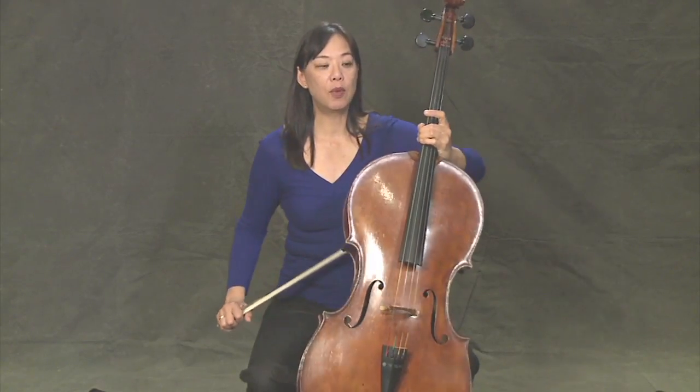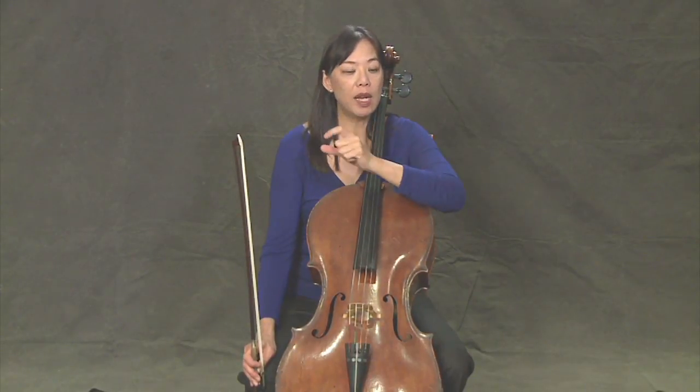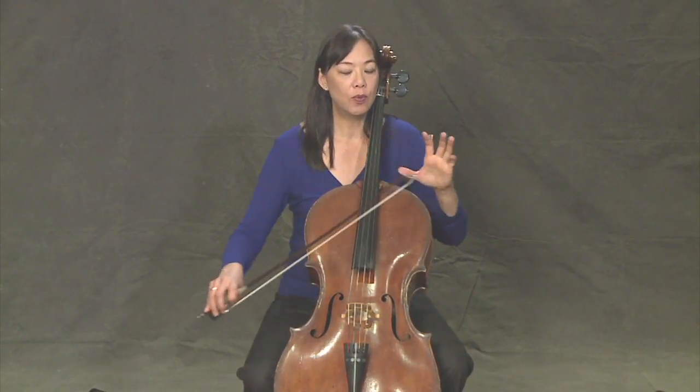Now let's try that with the bow. We're going to do something called staccato, and staccato means really short. So we want to put air in between every note. Get ready to pick up your bows. We're going to try Mary Had a Little Lamb together now.